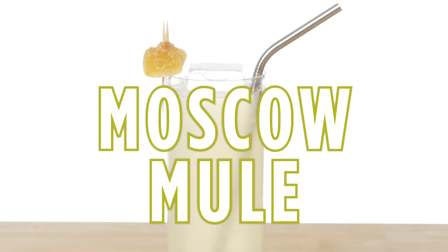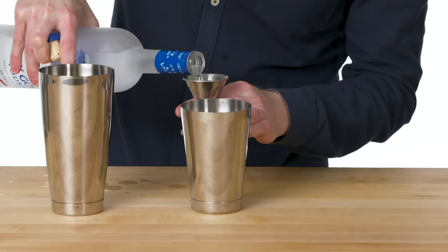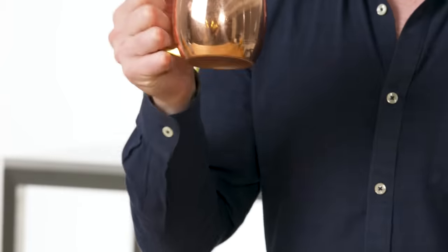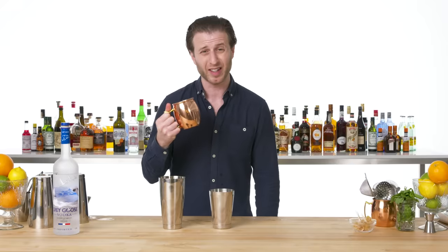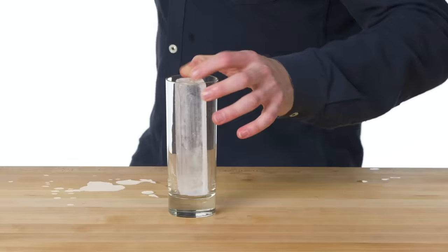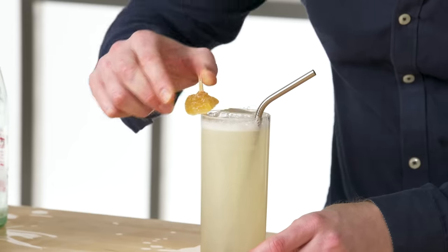Moscow Mule. Just like other drinks in the Buck family, I'll have lime juice and fresh ginger syrup, and two ounces of vodka. Normally this is when you would take out the Moscow Mule mug, but I'm going to not use the mug because in my mind it leads to a kind of diluted drink. I'm going to make this the way I make all my other tall Collins drinks — in a tall glass with a nice big piece of ice so you can enjoy the thing for a while. Add soda. And that's a Moscow Mule.